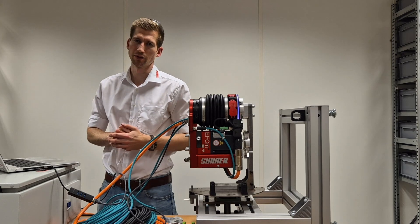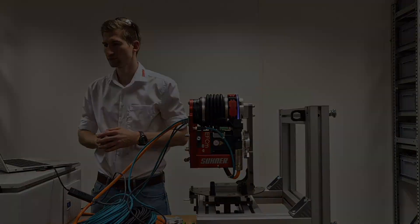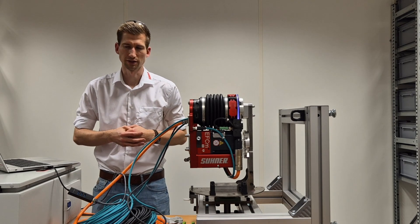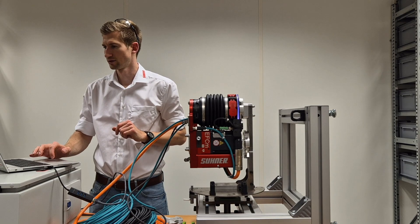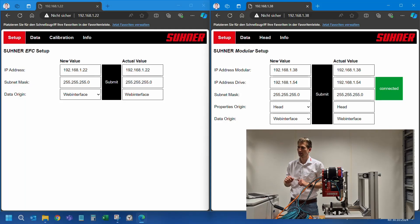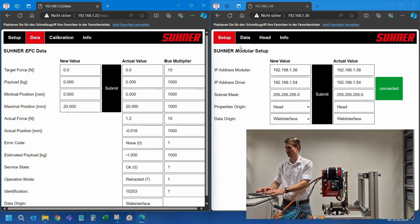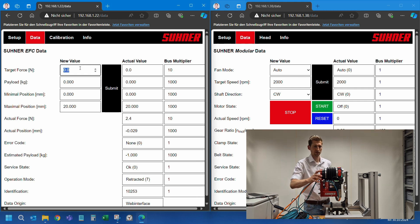I open a web browser and enter the IP address of the EFC subsystem of the EFC-M02. In parallel, I open another web browser and enter the IP address of the modular subsystem of the EFC-M02 — that one has 38 at the end. The EFC subsystem has 22 at the end. I'm now going to the data pages on both of these subsystems to see what's going on.